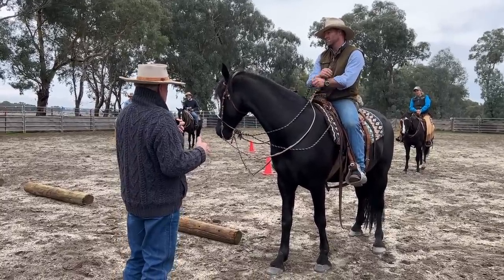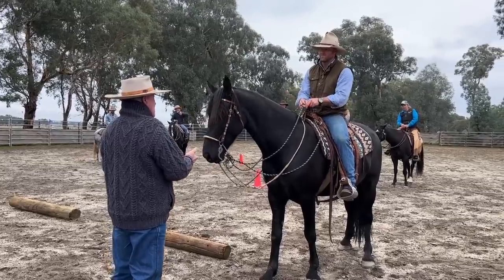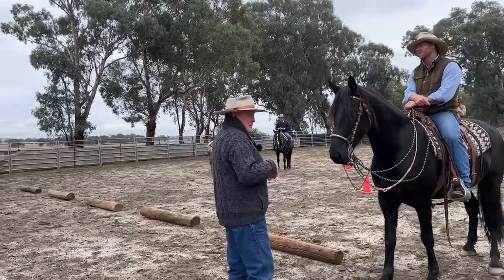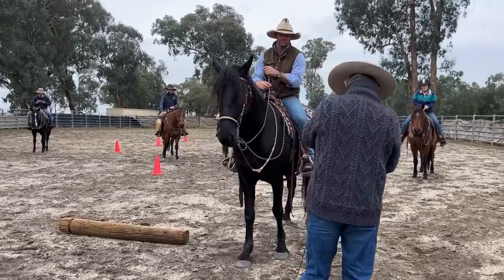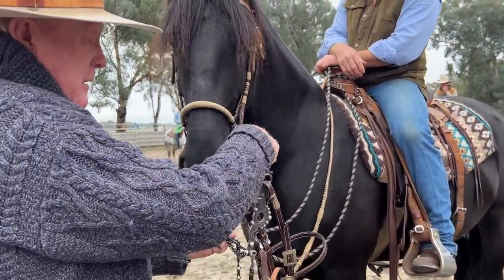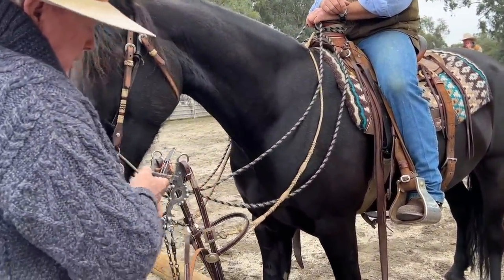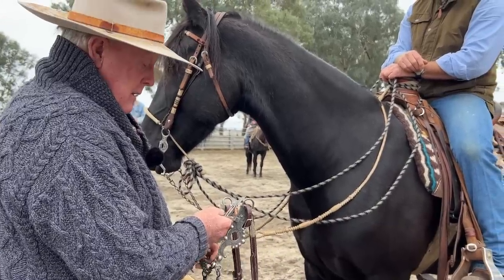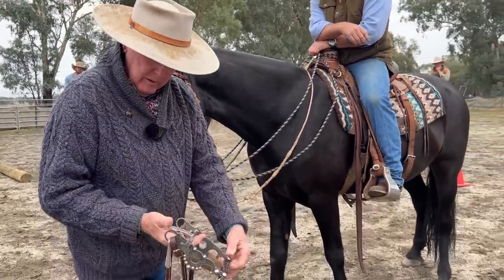If this bit isn't heavy enough for the horse to balance it effectively, it's not going to work as a pendulum. This isn't a spade bit horse yet, but it could be. When the bit is on the tongue and you pick up on this — when the bit turns, that leaves the tongue. That's how a spade bit works. That's how subtle it is. If you come all the way to a tight curb strap, you're not there.